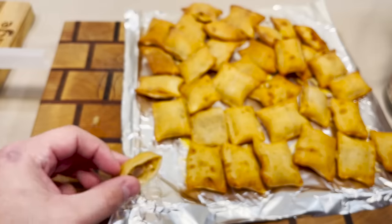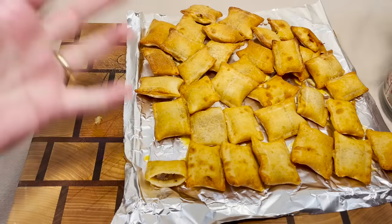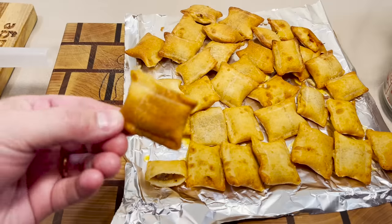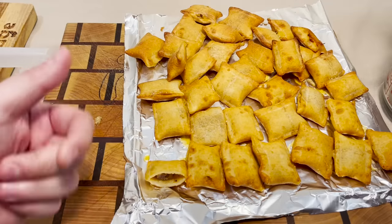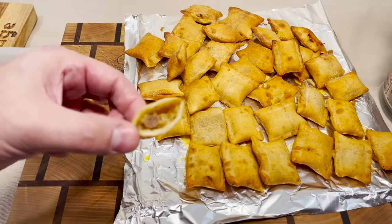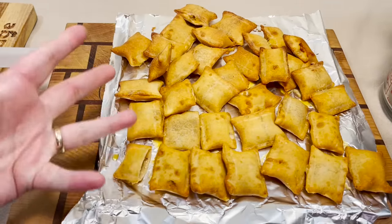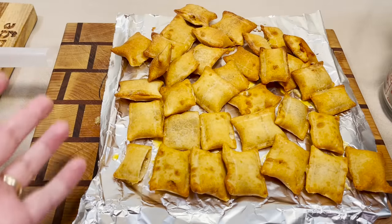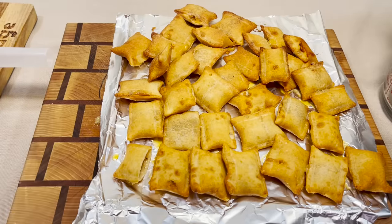They kind of sort of taste like White Castle. They taste more like cheeseburgers you get at the gas station, really. The shell doesn't taste like a White Castle bun, but the inside of it sort of tastes like White Castle. So on a scale of one to ten of how much this tastes like a White Castle cheeseburger slider, I'd give this probably like a six.